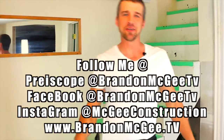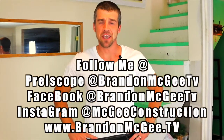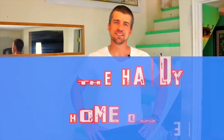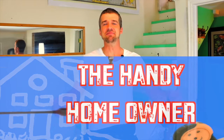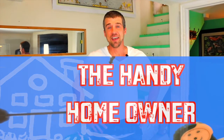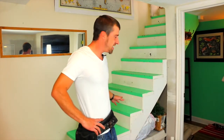Hello and welcome to another episode of Handy Homeowner. My name is Brandon McGee — I've been customizing and improving homes for 15 years now and I love making everything look better than it was when I showed up. Today, as you can see walking down the basement stairs...